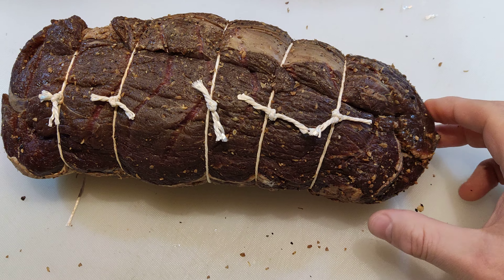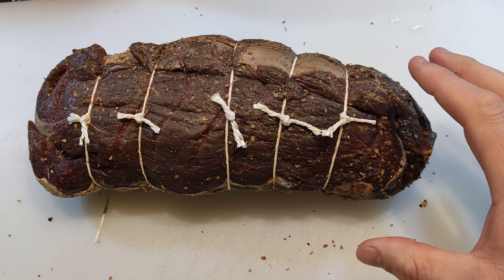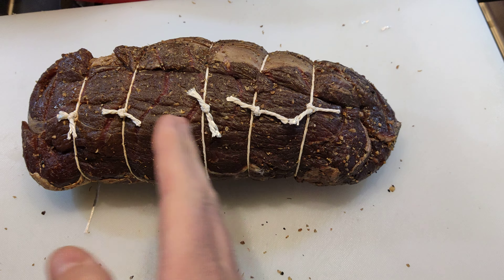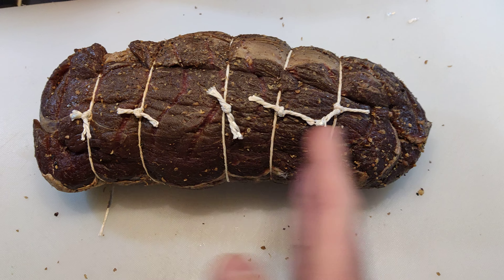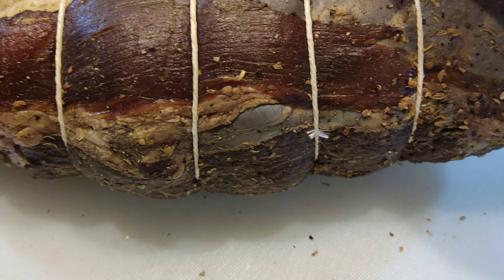It'll just be simmered for a couple of hours. It's not brisket, it's a pastrami and it's topside, so it's just going to need like a pot roast — a couple of hours till tender, a little bit of a rest, and then we'll carve a bit off. The rest we'll just slice thinly on the slicer to have as a cold meat.